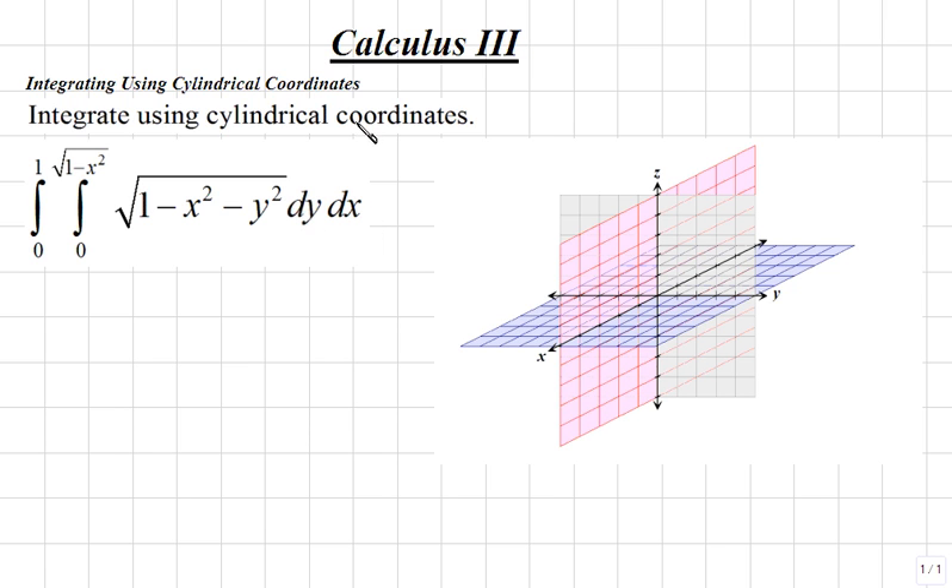To integrate using cylindrical coordinates, let's first sketch our region on the coordinate grid to the right, then we'll convert our integral from rectangular coordinates to cylindrical coordinates, and then integrate.